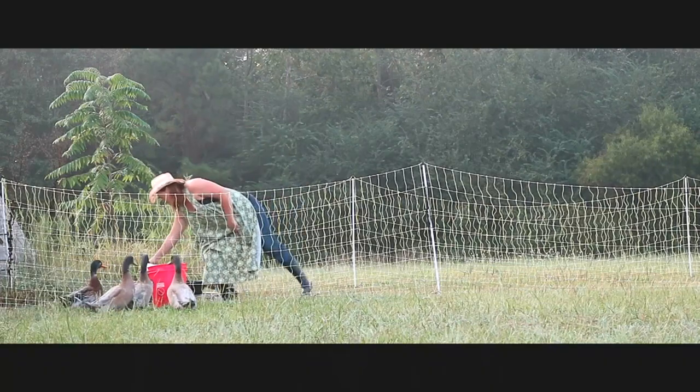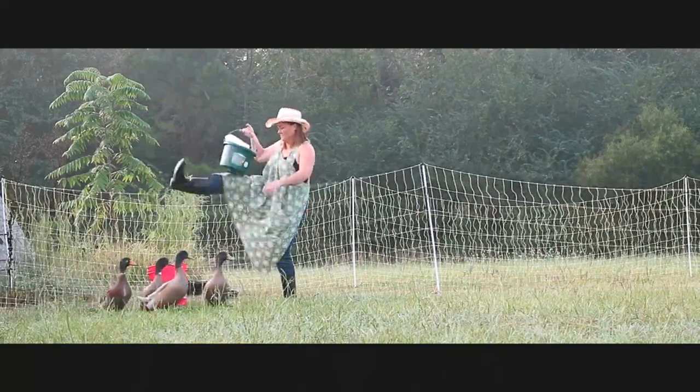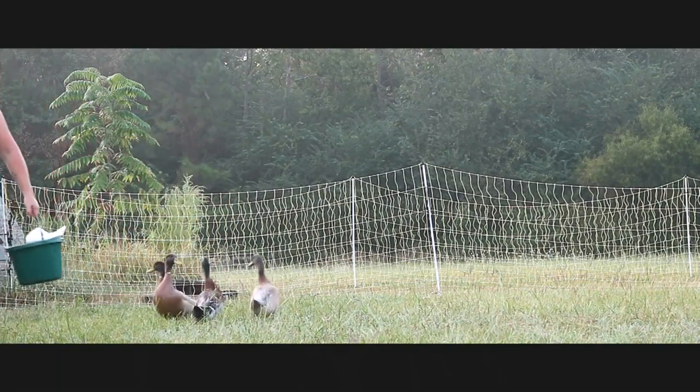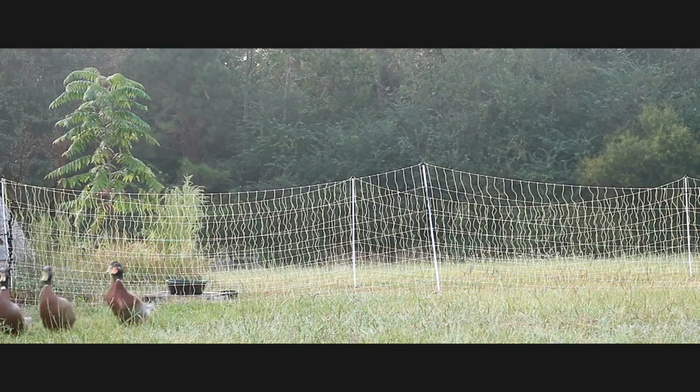If you're not familiar with electric poultry netting, it's essentially an electric fence that is movable. It's easy to move and easy to install, unless you have extreme drought conditions and hard clay soil like we do out here. When things get very dry, we have to pound it in with a piece of wood or a mallet. For most people who have decent soil, it installs in minutes and is a great resource to keep animals in and predators out.